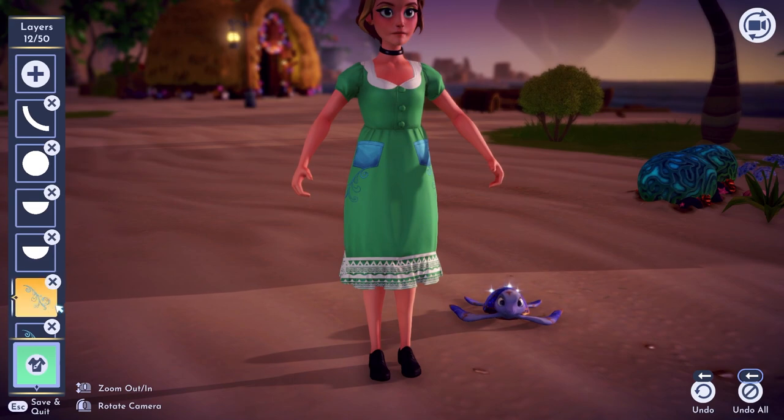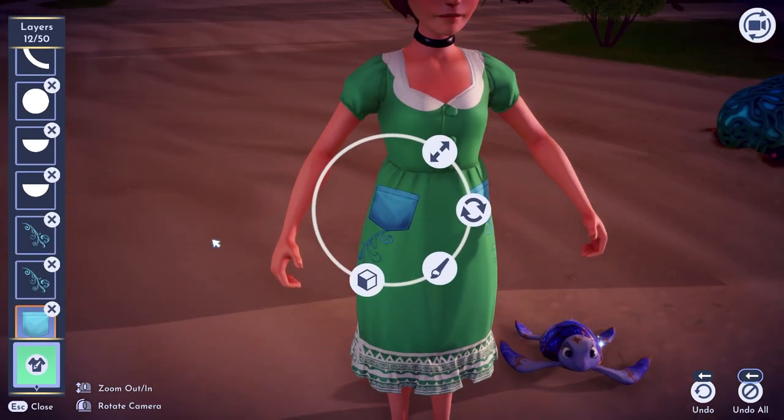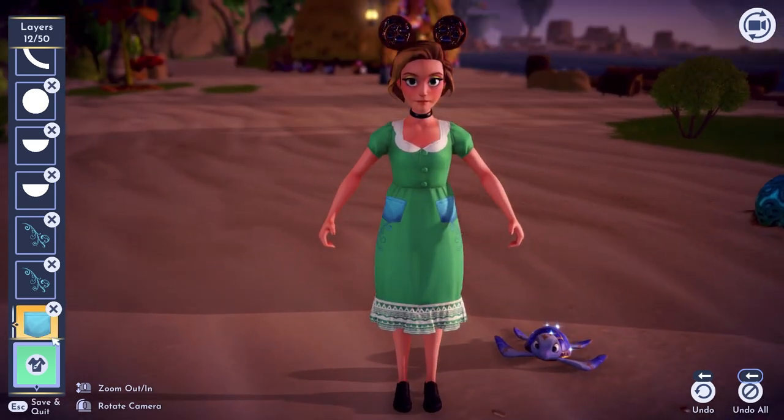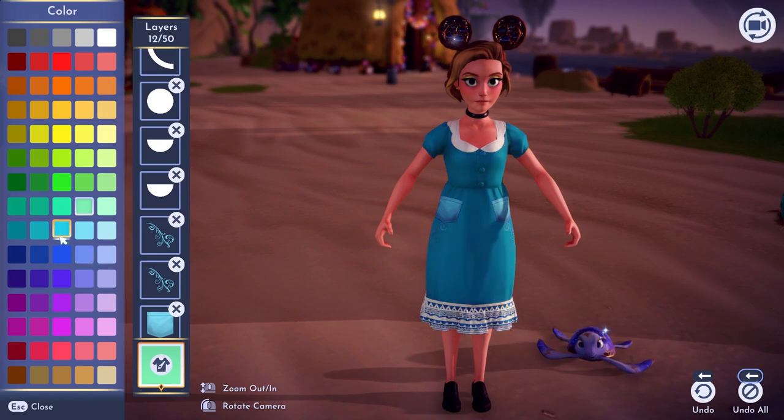Look at this nice mint green! You can change the flourish colors and the pocket colors. There's all sorts of fun stuff you can do with the Touch of Magic tool, so be sure to just experiment and see what you like and have fun with it.